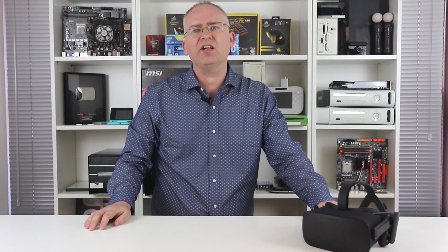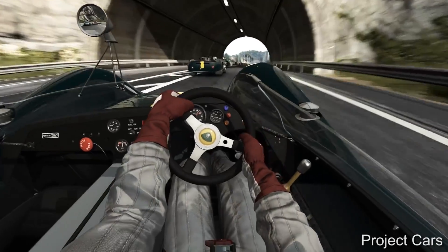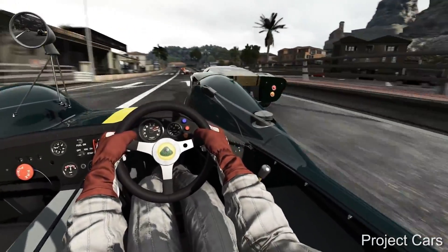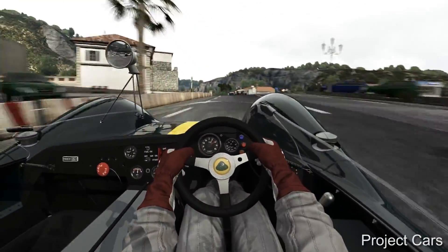Project Cars and Ethan Carter, on the other hand, are rated intense — about 10 to 15 minutes there and I really had to take the headset off. Overall, I'd say that Oculus' rating system is bang on the money, and this is all useful information to have before you actually buy a game.